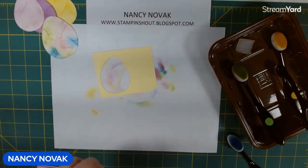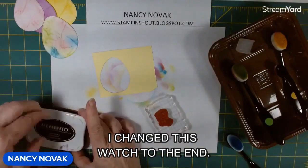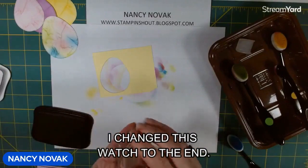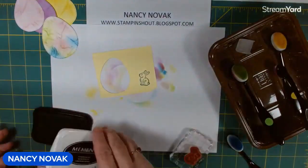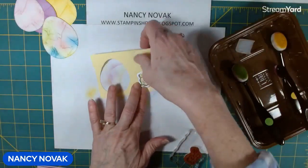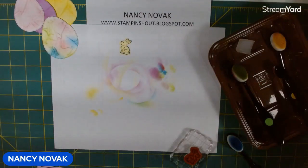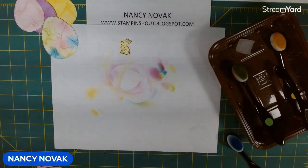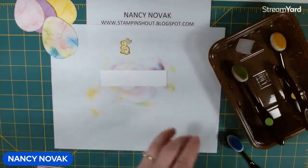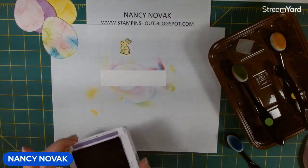I'm going to bring in my scrap, the bunny stamp, and Memento black ink, and stamp a bunny. Then I'll bring in the die and cut him out. There's our bunny. Now I'm going to bring in this scrap and Gorgeous Grape ink and stamp 'Happy Easter.'